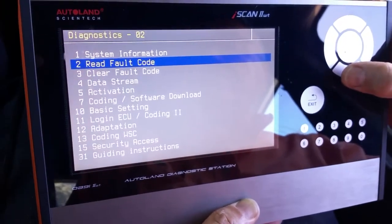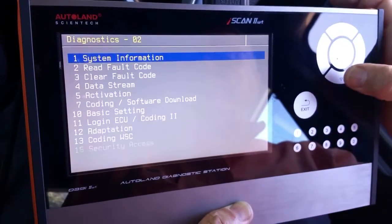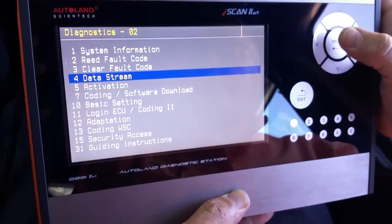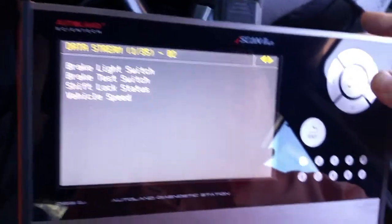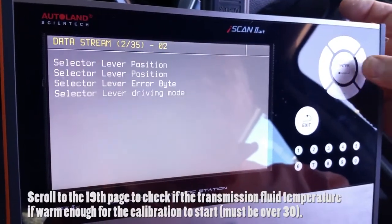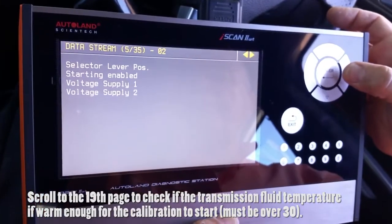We then read for possible fault codes. Remember, if there is a permanent fault in the transmission, the calibration is not possible to be performed. In this case, we did not find any fault code.